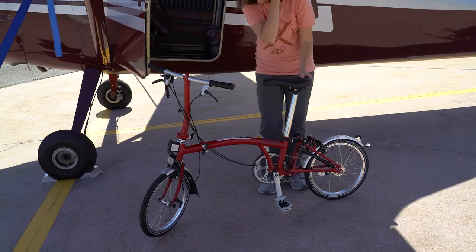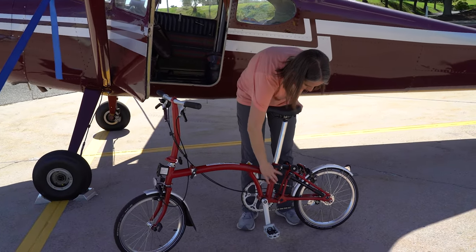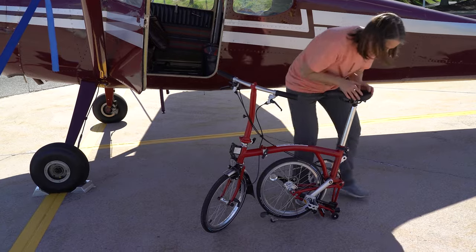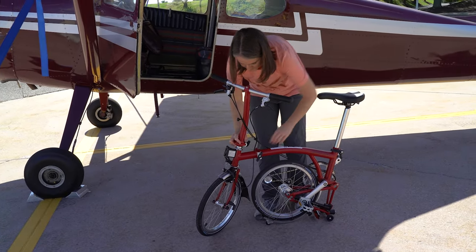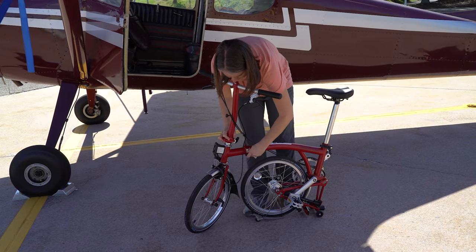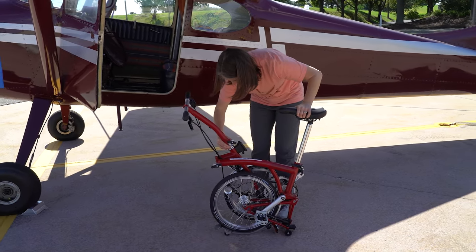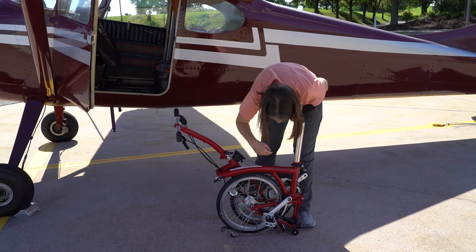To fold your bike, release the rear frame clip. You can then lift the bike by the seat and allow the rear wheel to fold up underneath. The bike will rest on these tiny wheels. Unscrew the hinge clamp and fold that back.